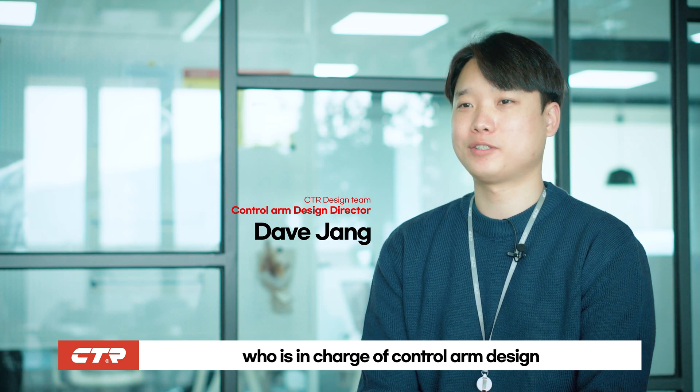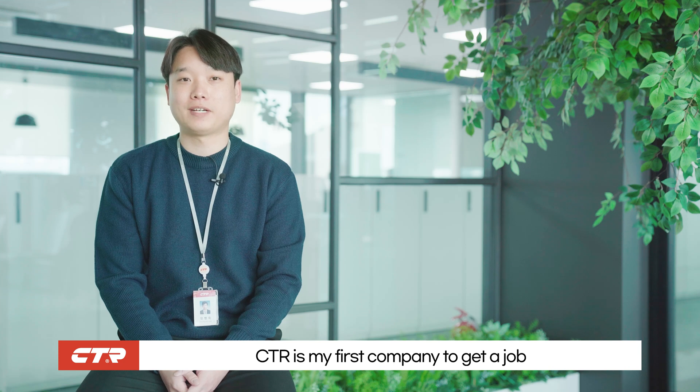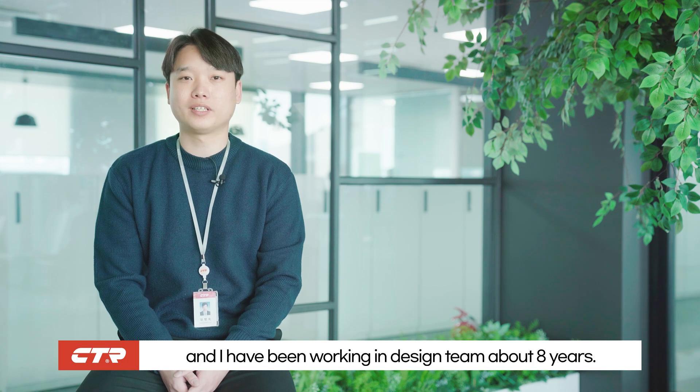Hello everybody, I'm Dave Zhang, who is in charge of control arm design in the CTR design team. CTR is my first company after graduating from university, and I have been working in the design team for about 8 years.